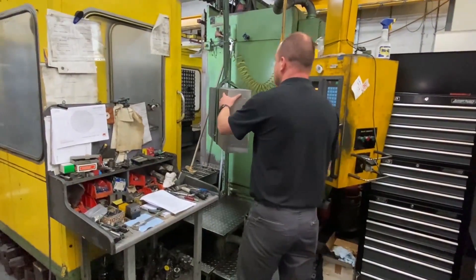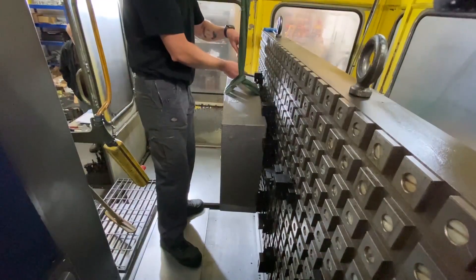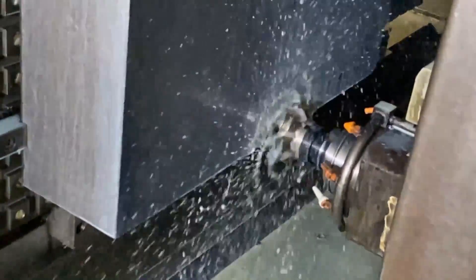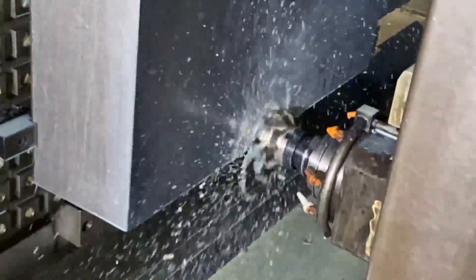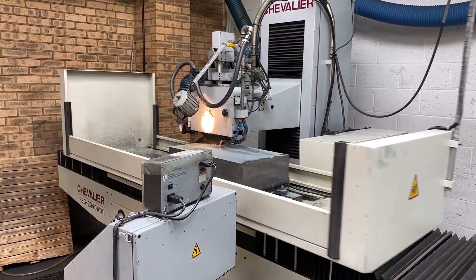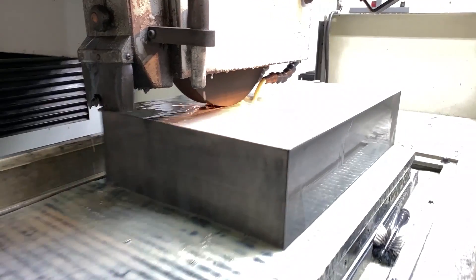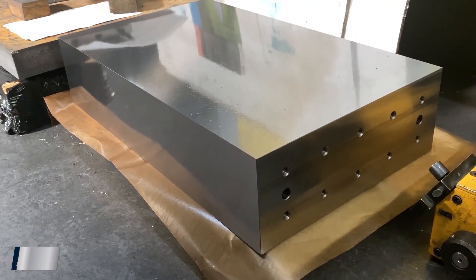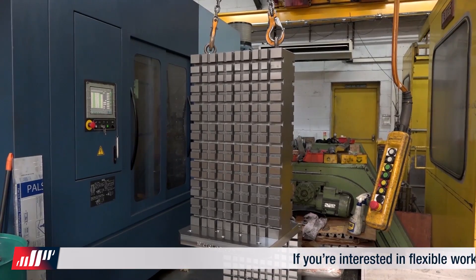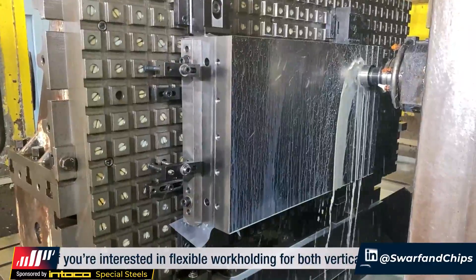He firstly loads one of the tombstones onto a horizontal machining centre, onto a Microlock base plate secured by Microlock clamps. He then probes it into position and machines the first face before turning it through 180 degrees to finish-machine the second face to size. The tombstone is then moved to the grinding section where the surface grinder grinds both top and bottom faces to size. The end faces are then machined with the necessary fixing holes that will later secure the base to the tombstone. Finally, the slots are machined on both sides of the tombstone to extremely tight tolerances — this is where the Microlock system achieves its precision repeatability.